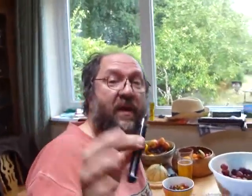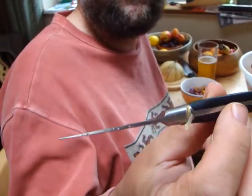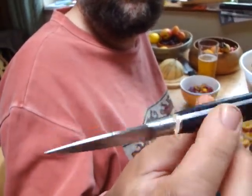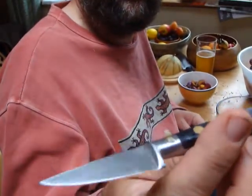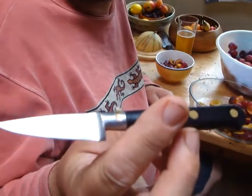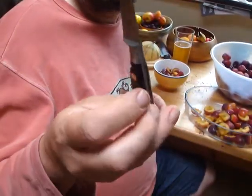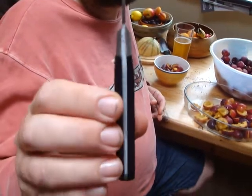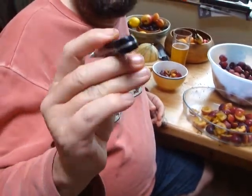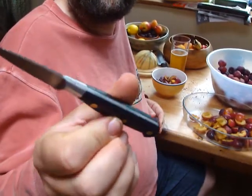This is a paring knife. This particular one is made by Sabatier, which is a French company. I'm not entirely sure whether the handle is made from a heavy wood — it looks like ebony — or probably high-density plastic, more likely high-density plastic. You can see it's a one-piece construction all the way through, just one piece of steel with brass rivets.